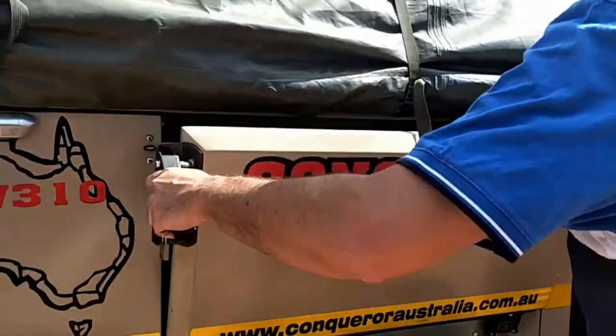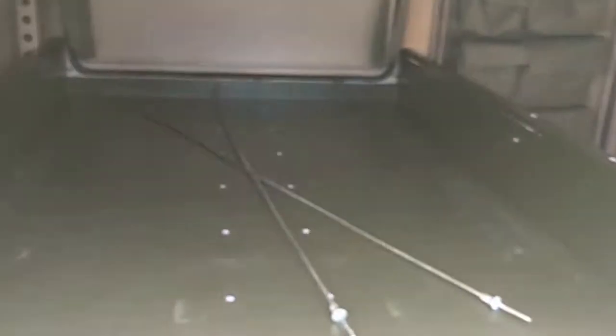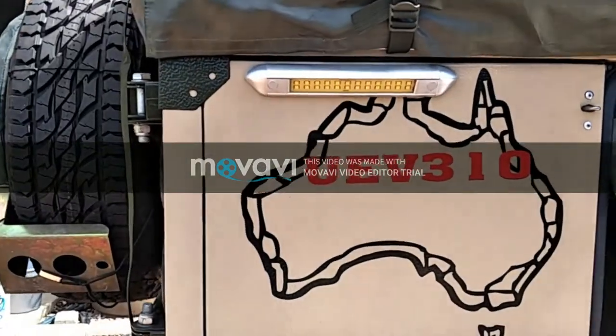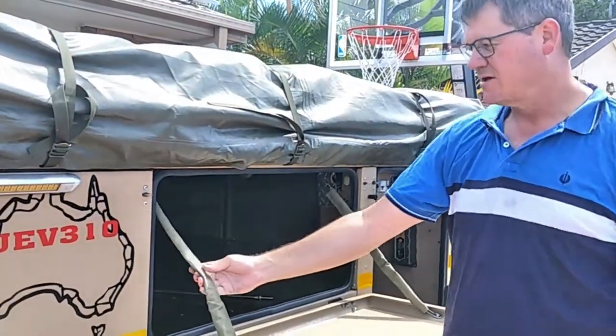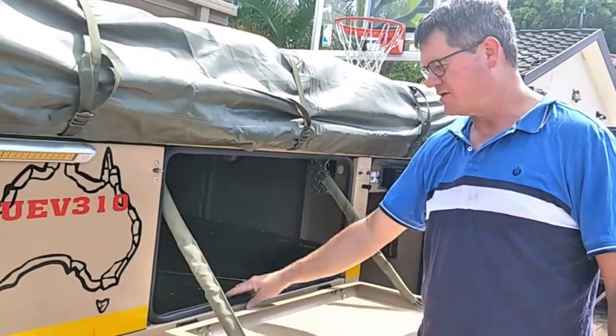From the other storage areas, you've got this one — it's just handy to get at whenever you're even on the side of the road without unpacking your whole camper to get at all your stuff, and your handy bench. There are some LED lights on here. All the seals and everything are in good condition — attention to detail. All this stuff protects all the chains and hardware so the seals aren't getting cracked and broken.